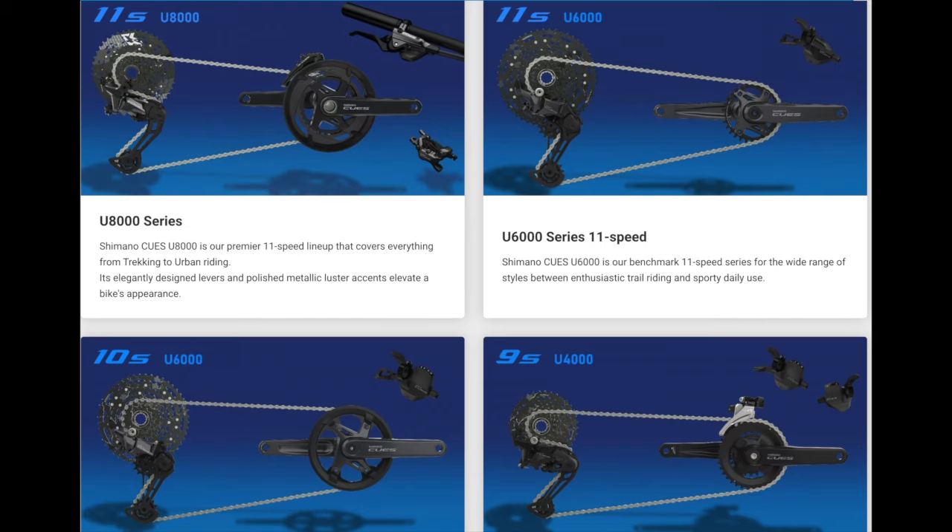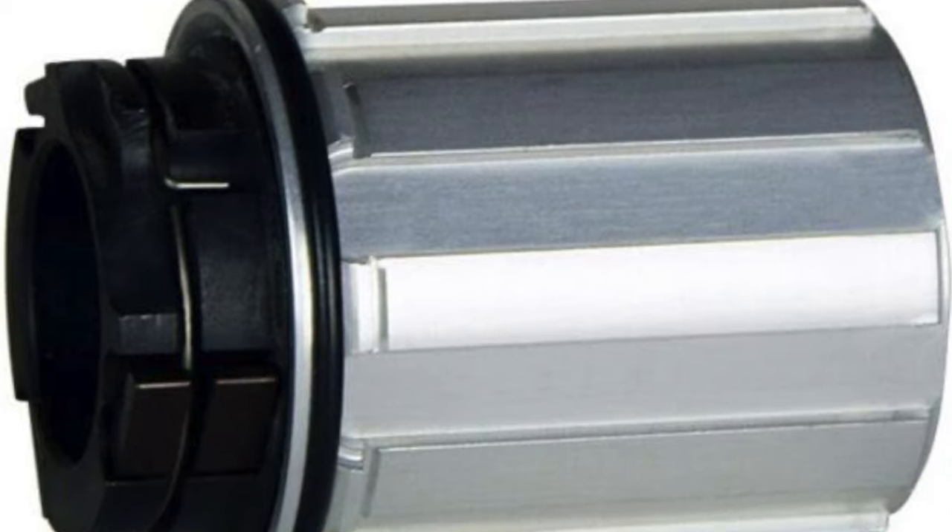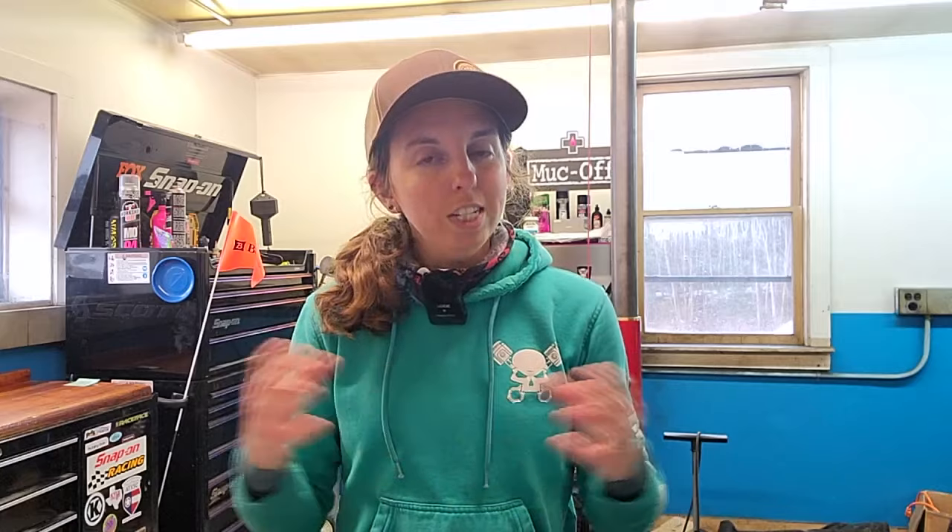The goal for Shimano is actually to eliminate anything below Deore 12-speed and just make it all CUES. So CUES is 9, 10, and 11-speed. It uses an HG freehub body for its cassettes, and the crazy part about it is that everything uses 11-speed spacing — so all the cogs are the same distance apart whether it's 9-speed, 10-speed, or 11-speed.